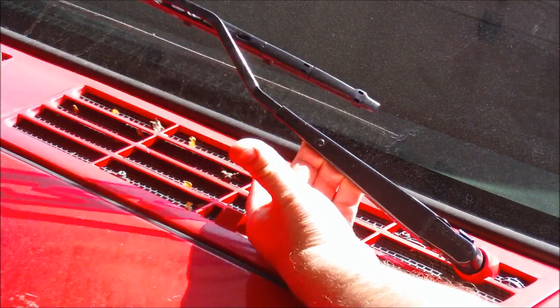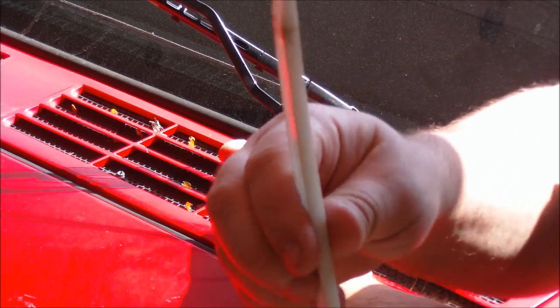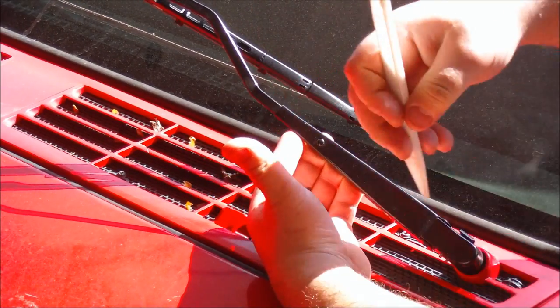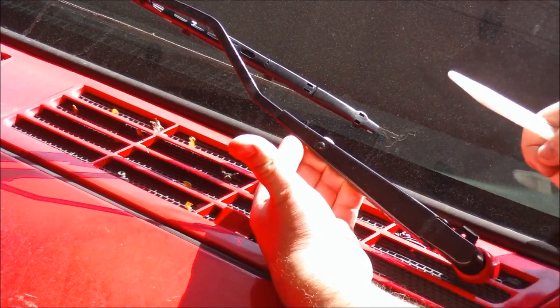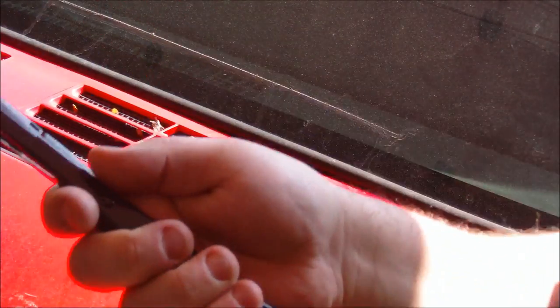Give it a little tap right here, pry out — there's a plastic trim piece. It sticks right off, easy as that. See the tab there on the side.